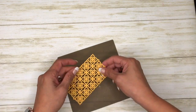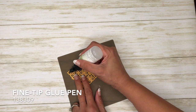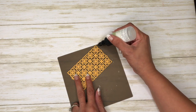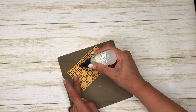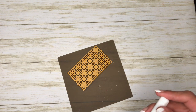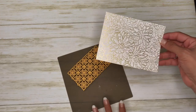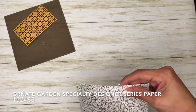I'm going to get my fine tip glue pen and I'm just going to put some adhesive here on the corners and in the middle — that should be plenty. I have a piece of the Ornate Garden.